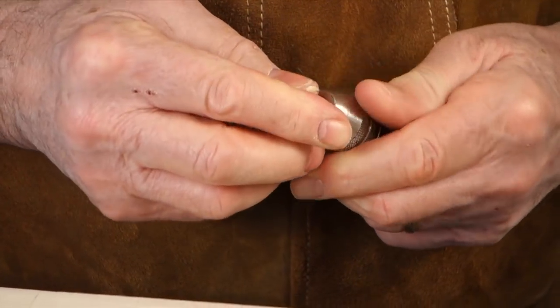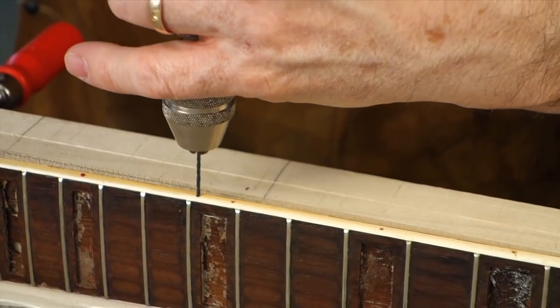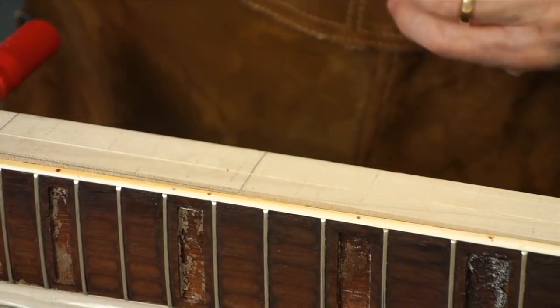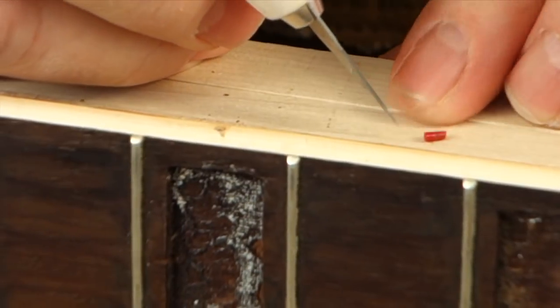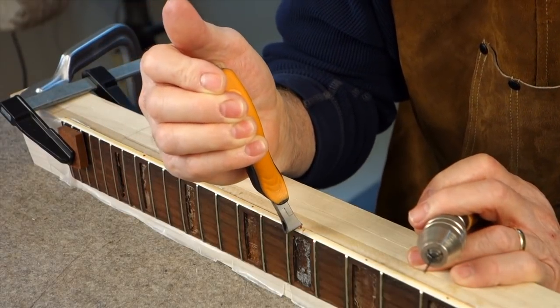This is a pin vise with a 16th-inch drill bit in it. I'm using that to clean out some of the glue squeeze-out from the empty holes — any holes that didn't have dots in them — because I'm going to put dots back in that fell out, or make my own dots as you'll see in a minute.